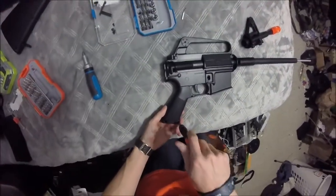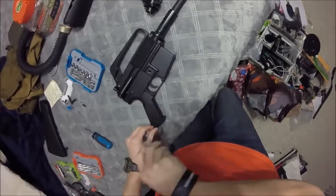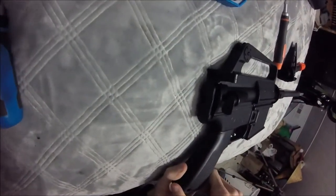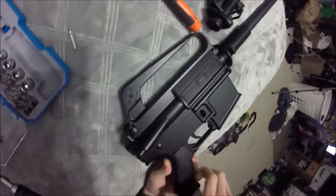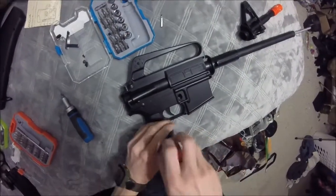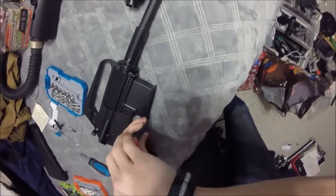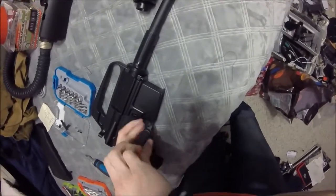Let's go ahead and start opening this up. Is this actually completely attached to the gun? It doesn't look like it and I don't believe it is — actually, yeah, it is attached. What you want to do is try your best to keep the screws in this as best as you can.